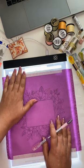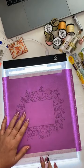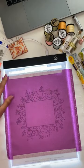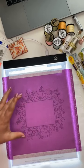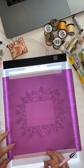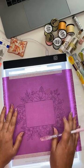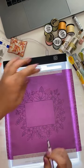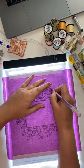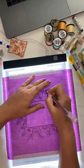I placed my paper — the pattern transferred to the paper, printed at Staples — and attached it using washi tape. Then I attached my fabric also using washi tape, making sure the picture is centered so I have a lot of fabric around to place it in the hoop. I'm finishing tracing this pattern. The light pad has three levels of light, so depending on the fabric you use, you can choose the perfect level.